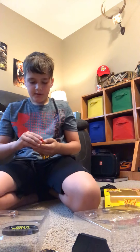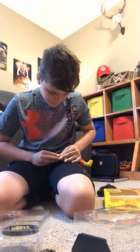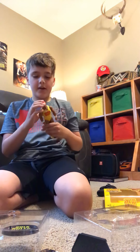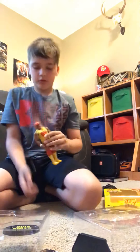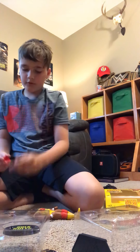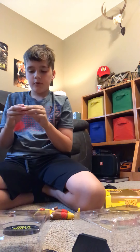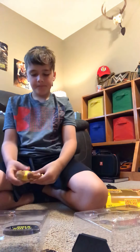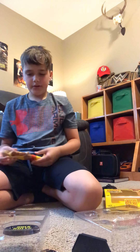Hey guys, once I show you the bandana on, tell me if it should have it on or off in the packaging. Should it have it on or off? Okay, now we put it back to the regular Hulk look.